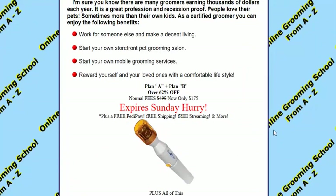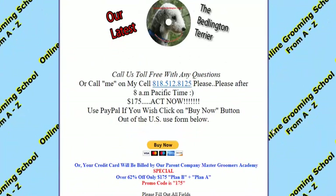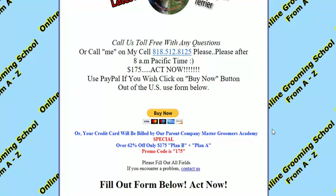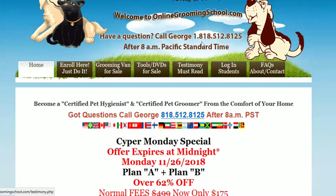You can read up on it and see what you can get. You can become a certified pet groomer and a certified pet hygienist. Go ahead and visit onlinegrooming school.com, get your free ebook, have a look, and see if you want to become a certified pet groomer and a certified pet hygienist. Thank you for watching, bye bye.